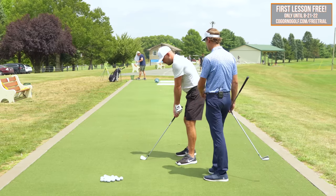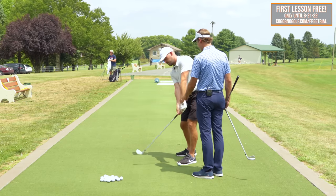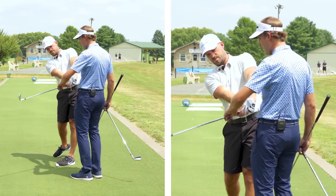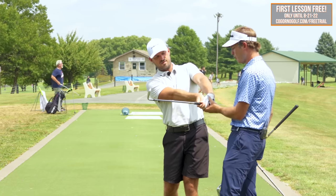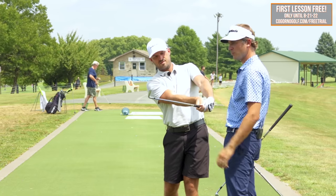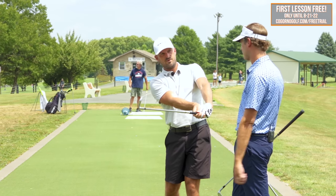We might say as you come through the ball: you're pointing it down, the logo is pointing down, the face is pointing down, so the hands are still ahead, but we're pointing the wrist and the face down more. This is an exaggerated feel for someone who is really struggling with drawing.